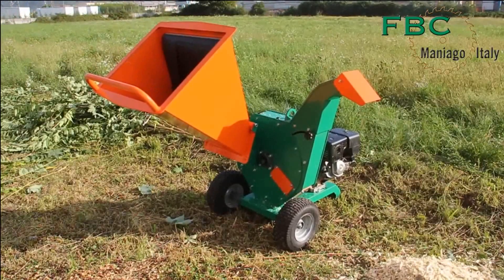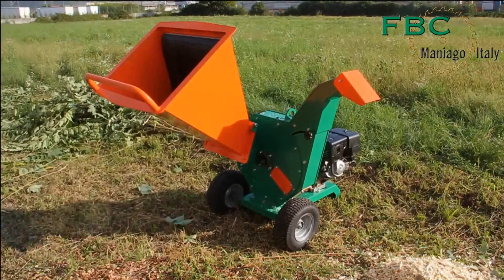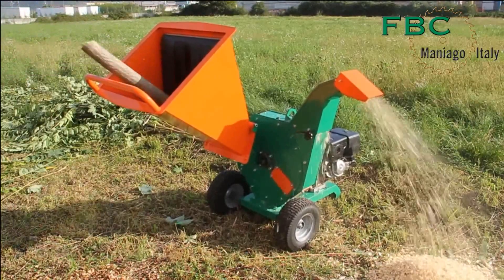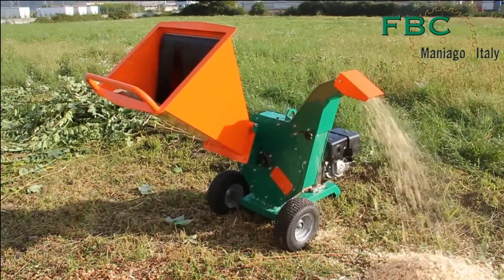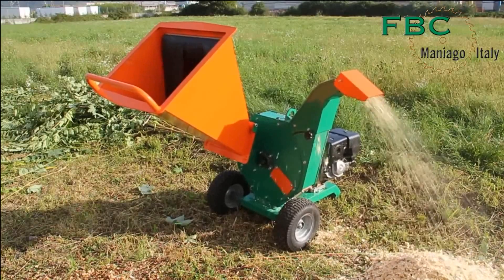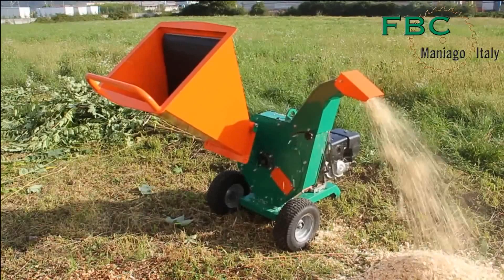The efficient shredding of fresh pruning occurs through three reversible blades and an adjustable counter blade, rapidly reducing the material into splinters. The broad shredding drum allows for processing bifurcations of twigs without requiring separate disposal. Moreover, it features fins that enhance ventilation, efficiently expelling even damp materials and leaves.